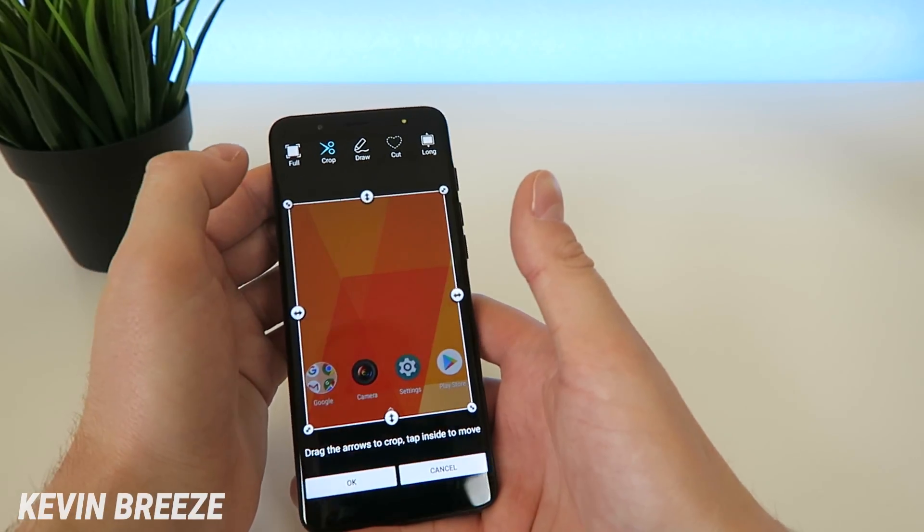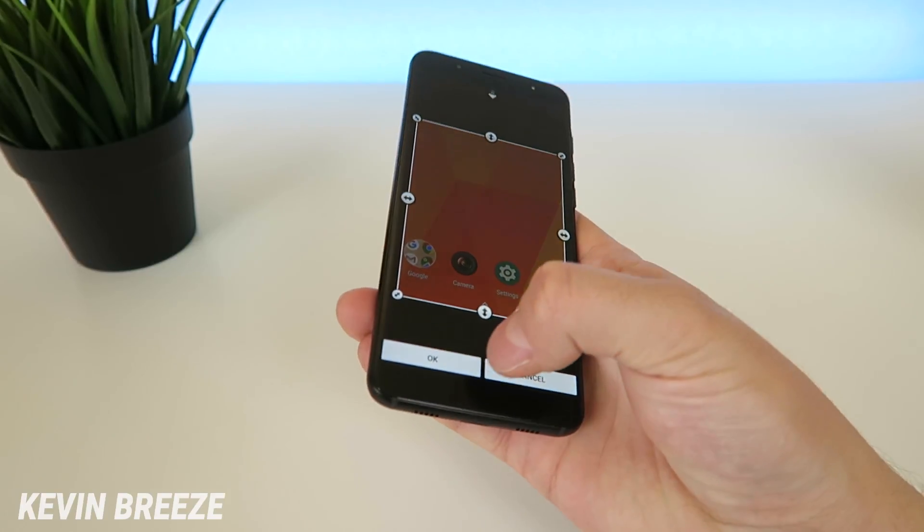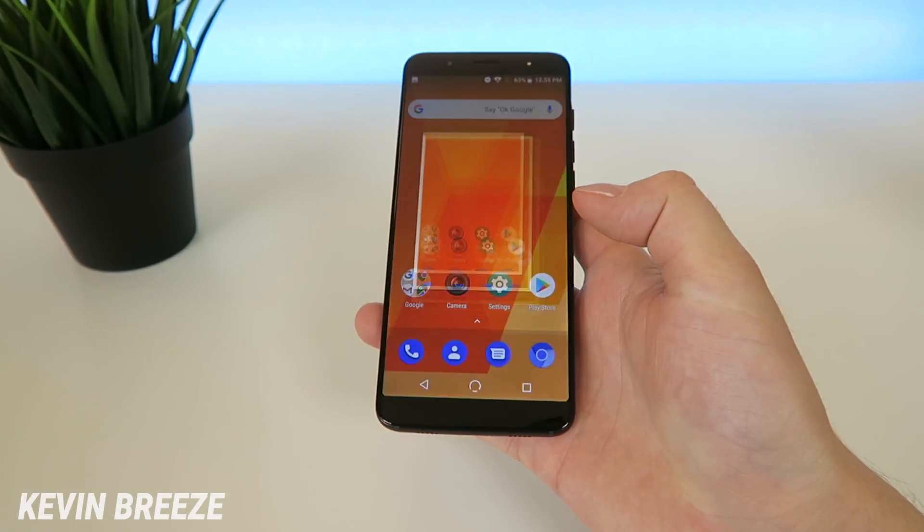Now for the second option, crop, you can tap on that and you can crop it however you want. You can tap on OK then to save that cropped image.